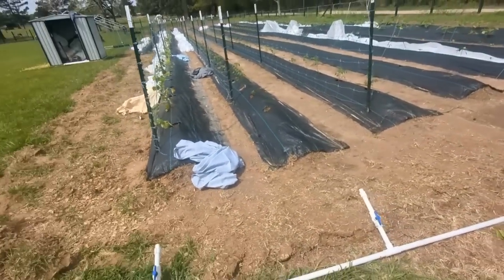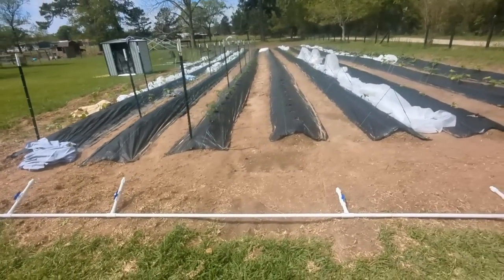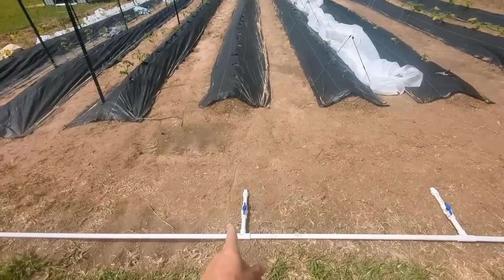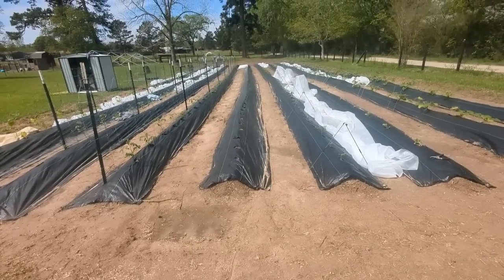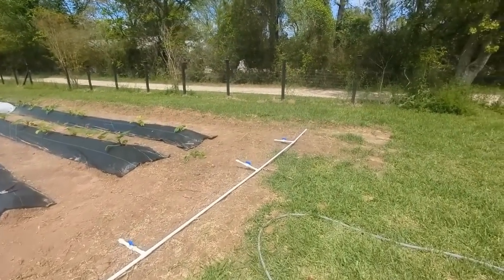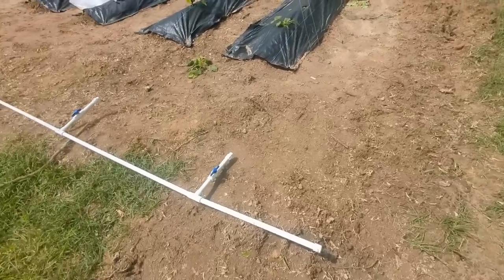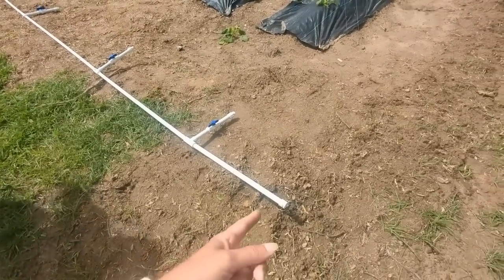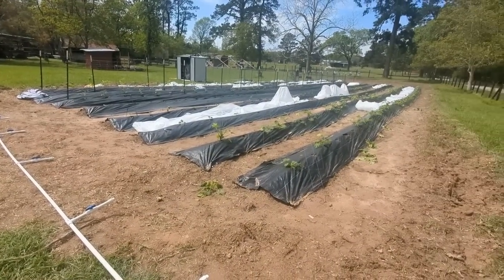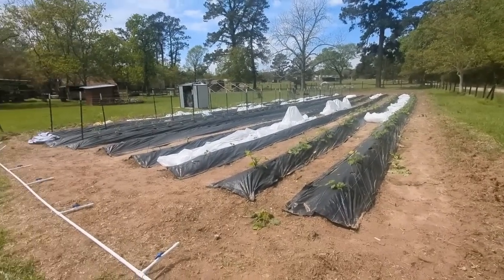From this point of view you can see each row will have its own shutoff valve and irrigation line all the way down. He put a cap at the end of this one, and what we plan on doing is being able to take it off and blow out the line during the winter to winterize it so it doesn't crack and break.